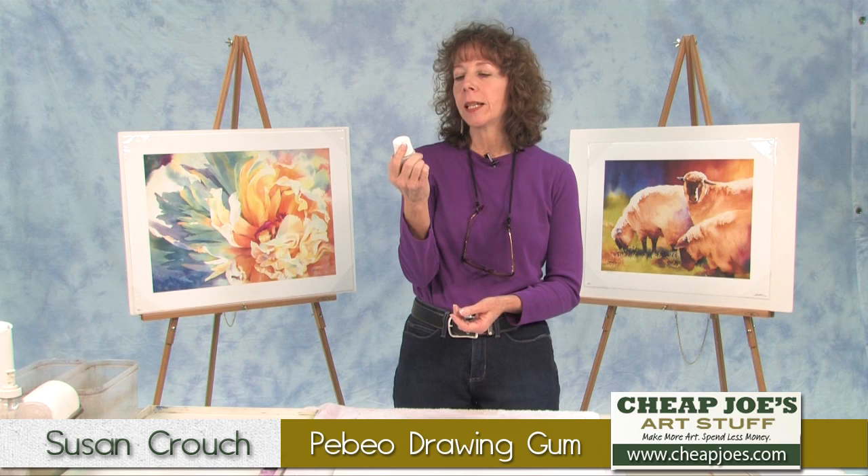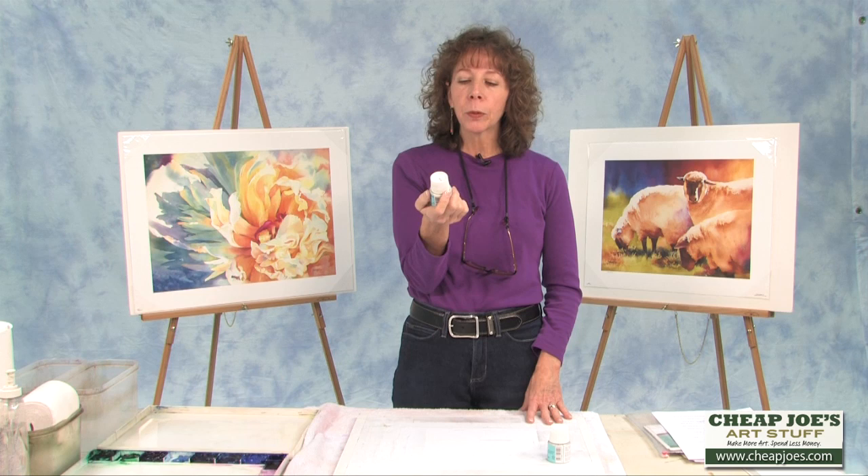Hi, I'm Susan Crouch here in Joe's Test Studio. This is a product I enjoy using — it is PBO drawing gum masking fluid. The reason I like this particular brand is that it's gray, because I can see where I've put it on my watercolor paper, and because it's gray it doesn't interfere with any of the other colors that may already be on my painting.